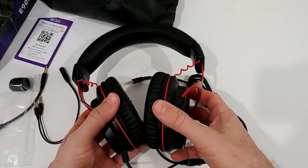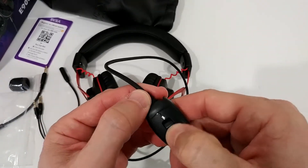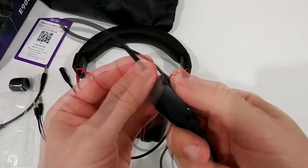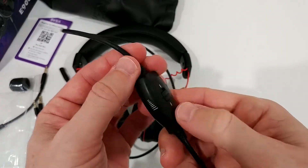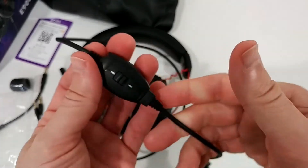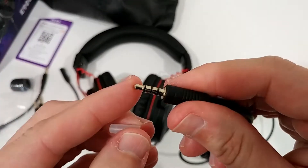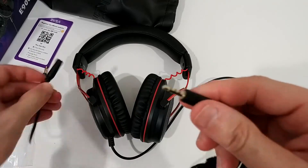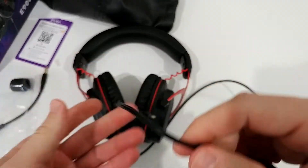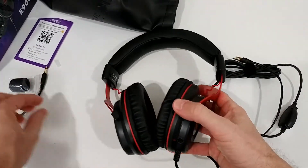Here we have the mute switch and here the volume control. It's about standard for this price range - not really superior, not special, not low quality. Here the plug, nicely protected. We have the four-pin connector, and if you don't have a four-pin jack, you can use the adapter for three pins and different plugs.